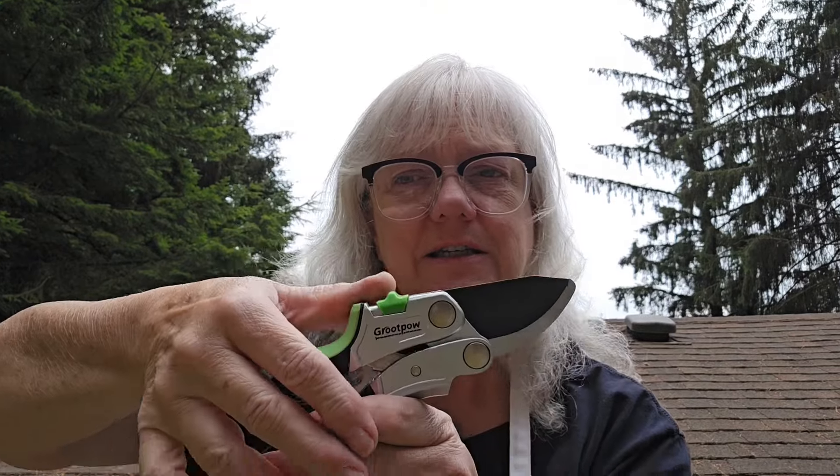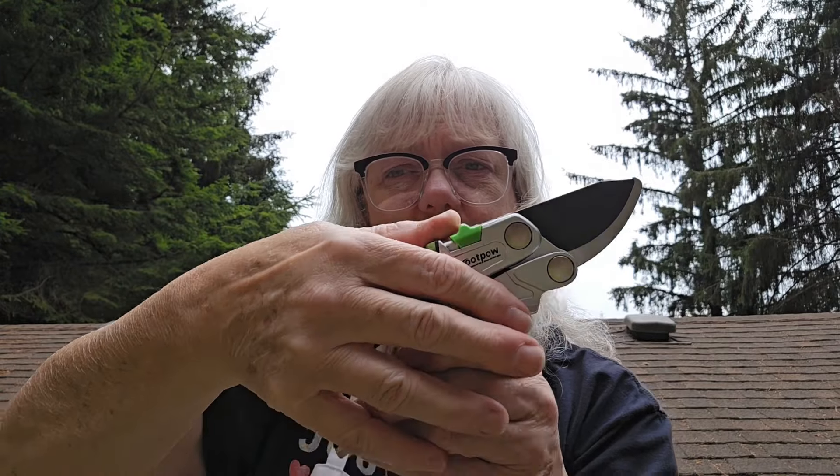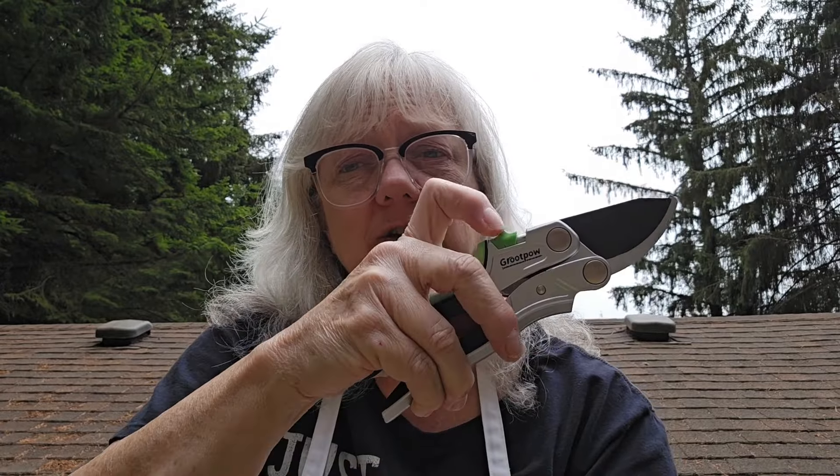And then there's this — it's like a quick thumb release. If you're cutting, you can just reach up there with your thumb. I have a little bit of arthritis in my thumb, so I could even just use my finger. It's placed in a perfect spot — you could use your thumb or your finger.